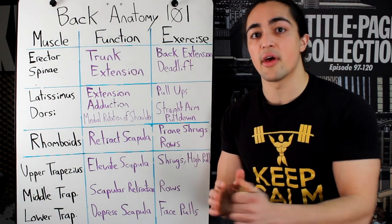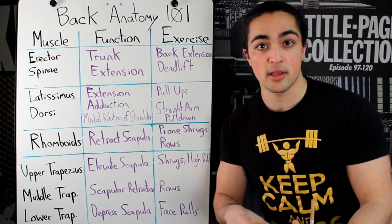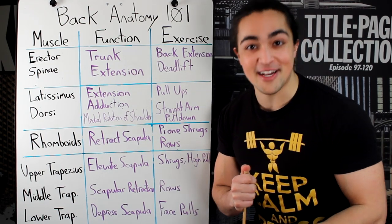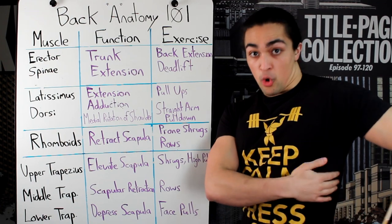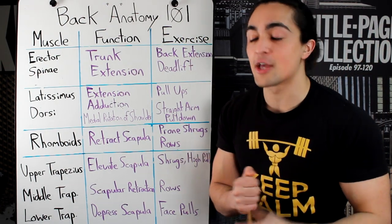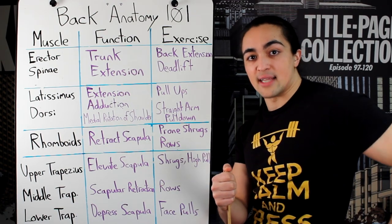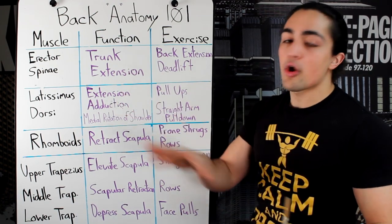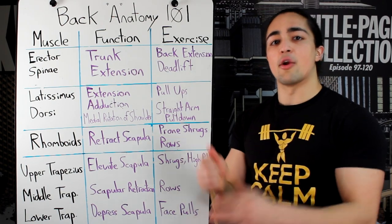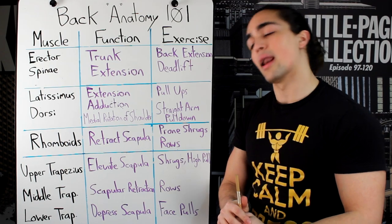Some people theorize that the lats, because they're so big, have different portions you need to learn how to target. John Meadows has a funny term — he says the lower lat, the bottom portion that gives you the V-taper, is something a lot of people lack. He calls it the white man syndrome — their inability to grow the lower lat. The lats are really important in bodybuilding to create that V-taper. That's the second muscle group.